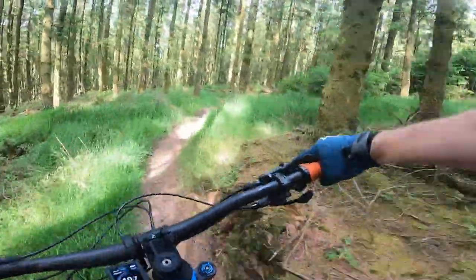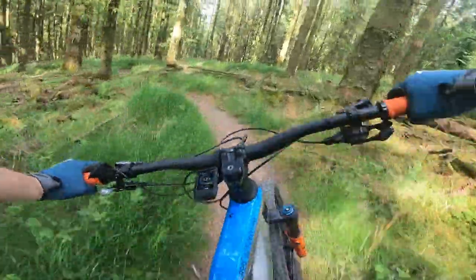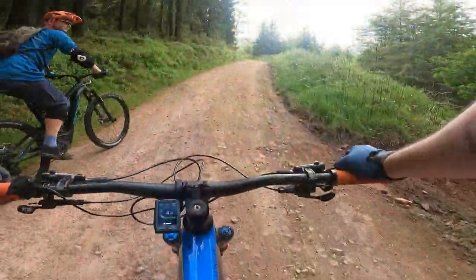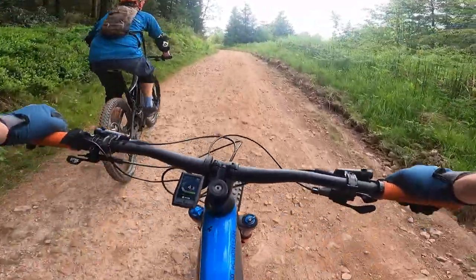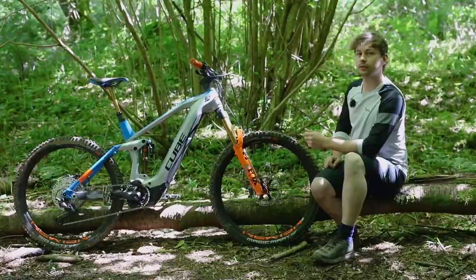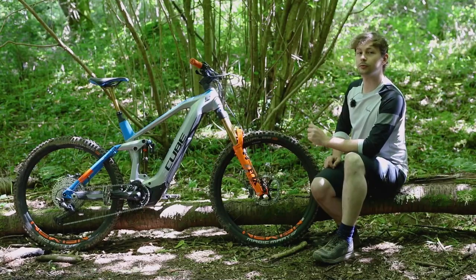Onto the bike's climbing, and it's certainly pleasant here thanks to a 75.5 degree seat tube angle which places the rider in a great position over the pedals. However, when the climbs get really steep you'll have to push the saddle forwards a little bit to weight the front properly.